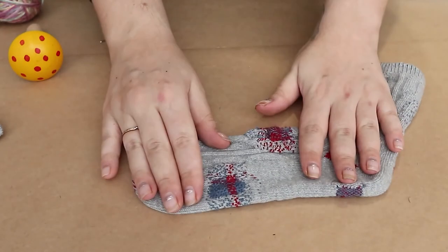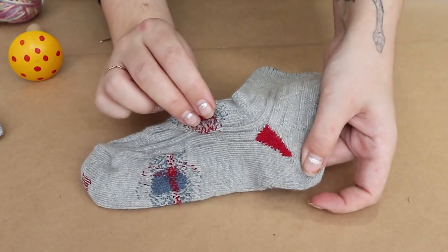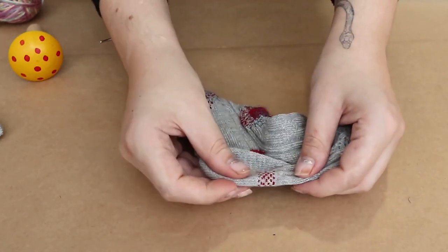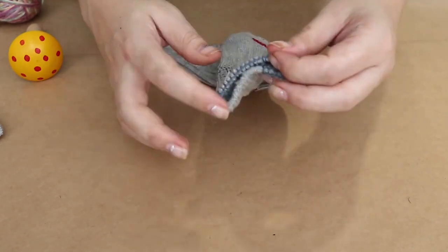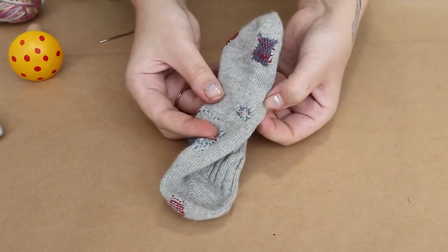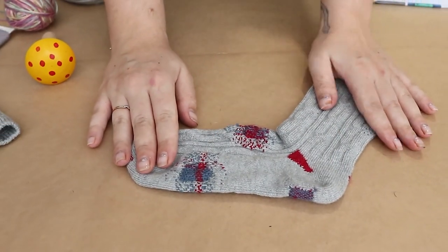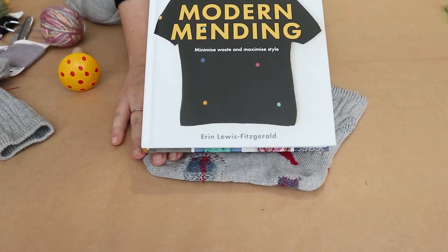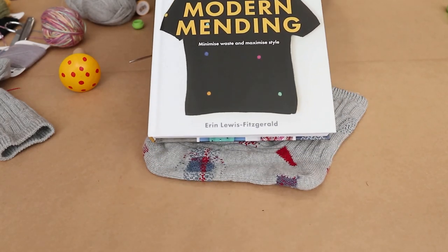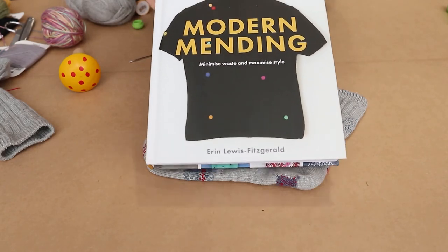There are a ton of different techniques you can use for mending. There's the one I just showed you, there's a much more basic darning shift stitch, you can do a crosshatch pattern, a sashiko, a blanket stitch around edges, or even use little bits of fabric and use a blanket stitch to secure them in place. There's a million different ways to mend stuff, and I suggest that you discover them yourself by enjoying this fantastic book, Modern Mending by Erin Lewis Fitzgerald. We only have a limited number of these left in store, so if you're interested, please make sure to give us a call and order it today.